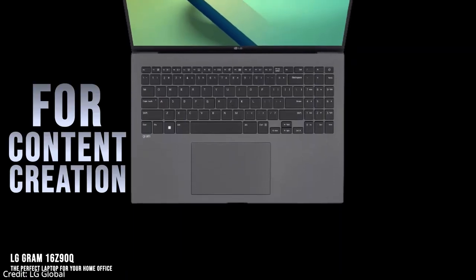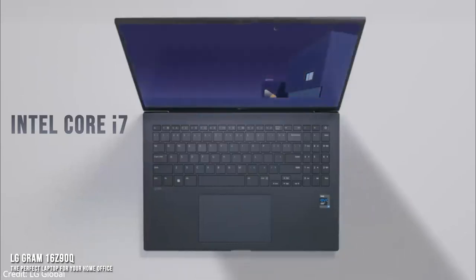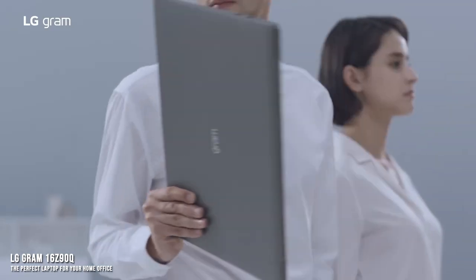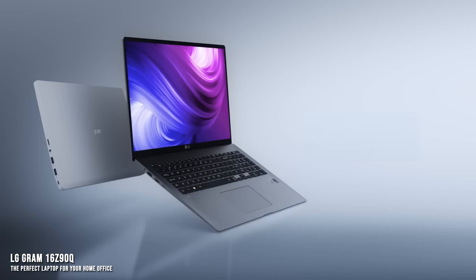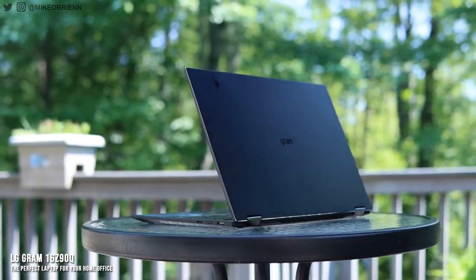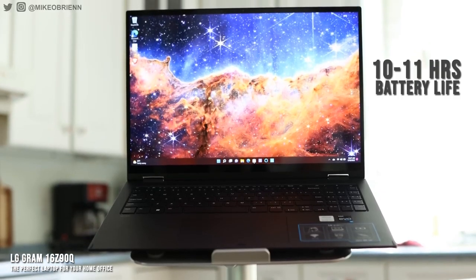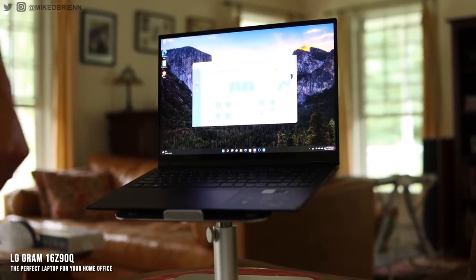LG advertises this as a machine for content creation, and with the display and internal specs, we'd be inclined to agree. The Intel Core i7 and 16GB of RAM give you more than enough power for photo editing, web design, or coding, and the 1TB hard drive gives you plenty of room to store your work. The construction is also top-notch — the laptop feels premium and really solid despite being super thin and lightweight. Connectivity includes two USB-C ports, two USB-A ports, and an HDMI port. The webcam and speakers are reliable if unimpressive. The only place the LG Gram doesn't deliver on its promises is battery life — testing gives you 10 to 11 hours of light to moderate use, but LG advertises 20 hours, which no one has been able to duplicate.